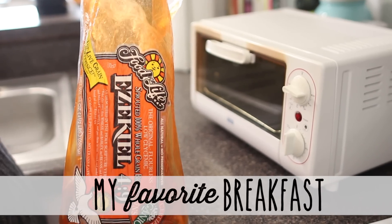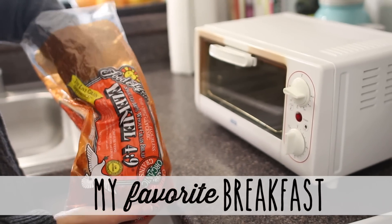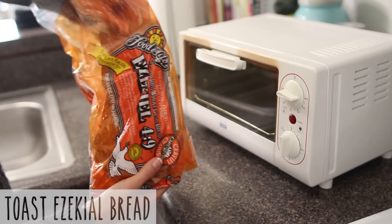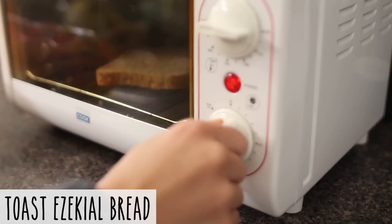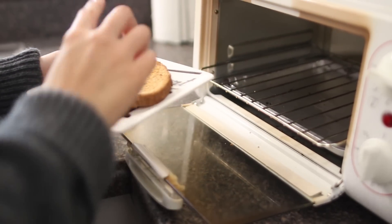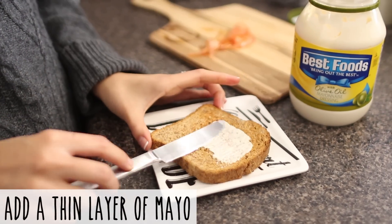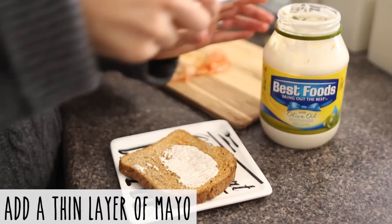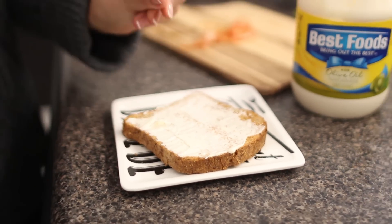This is my all-time favorite breakfast — whenever I have all of the ingredients I always make it. It's always super tasty and filling and goes great with tea. A lot of people don't like mayonnaise especially in the morning, but I like to add a little bit of mayo, and especially when you pair it with avocado it just tastes unbelievable.